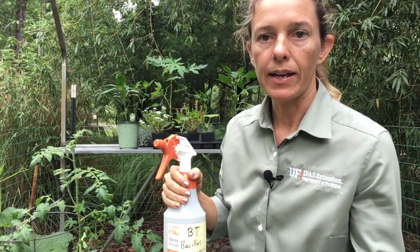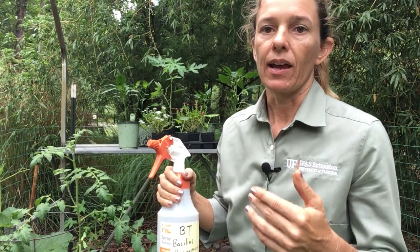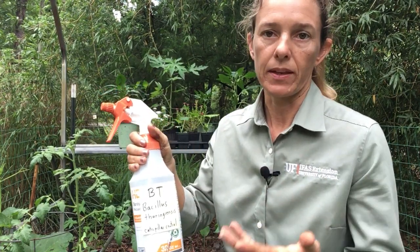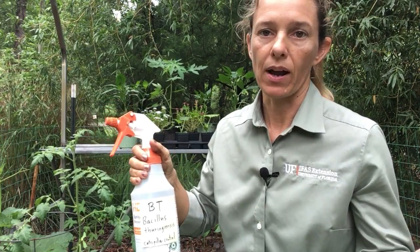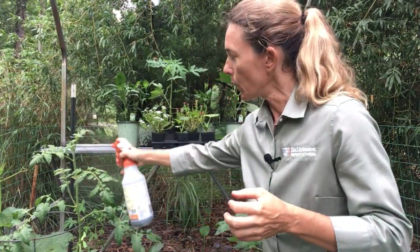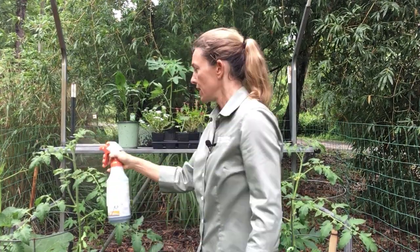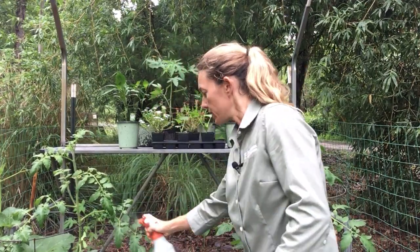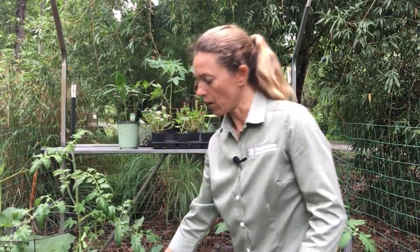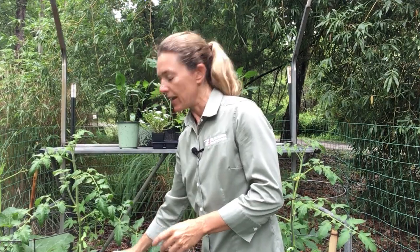You want to apply it in the early morning or in the evening, not in the hot sun of the middle of the day. Use all the mix you make within 24 hours — don't keep it around, make a fresh batch every time. To spray it on the plants, cover the top and bottom sides of the leaves. Spray it all over because these caterpillars are all over my plants, wherever you're seeing holes and in the surrounding areas.